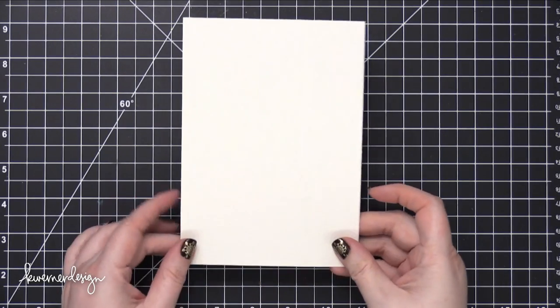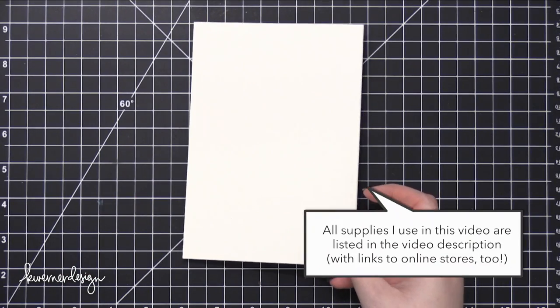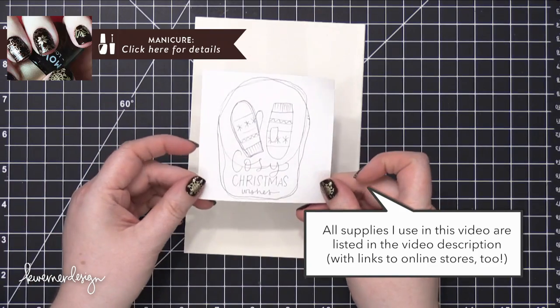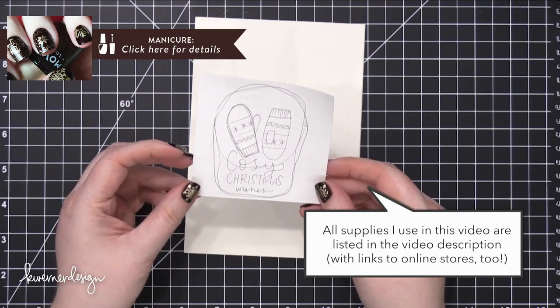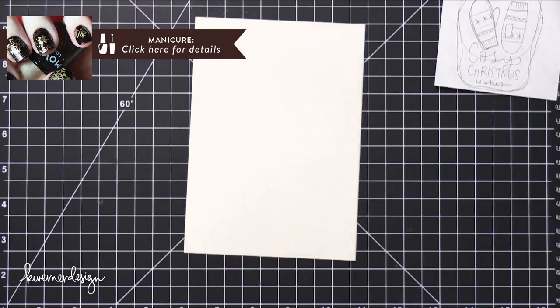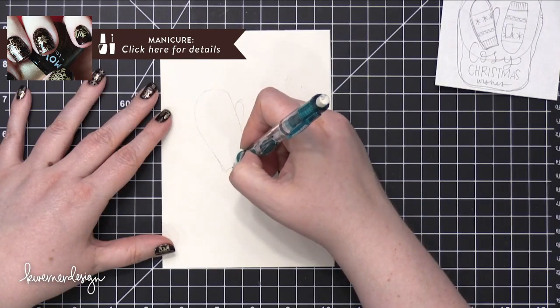Hi everyone, Kristina here. Welcome to Day 18 of the Holiday Card Series for 2016. Today I'm going to be making a card completely from scratch. I'm not using any stamps or dies — I'll be watercoloring the entire card.